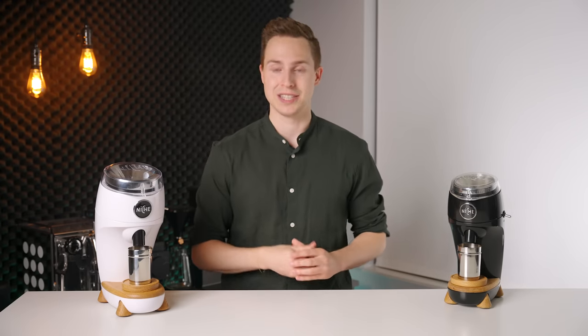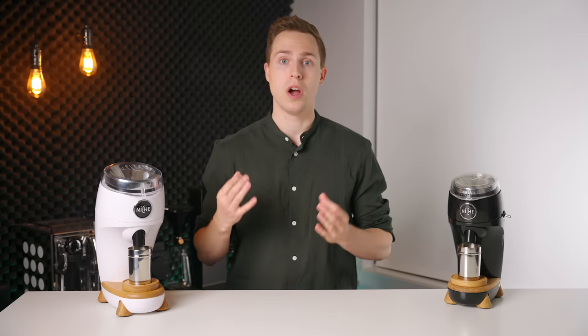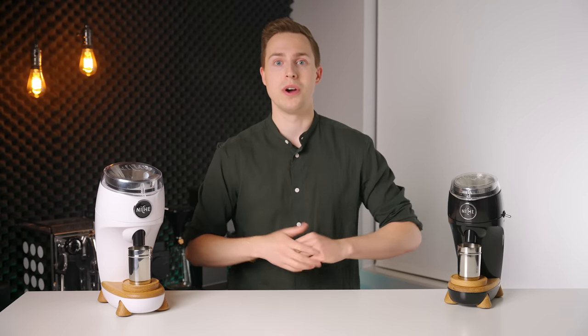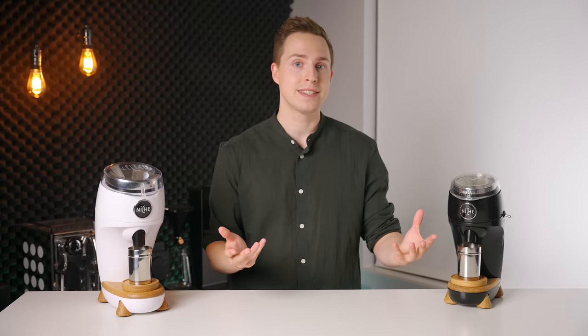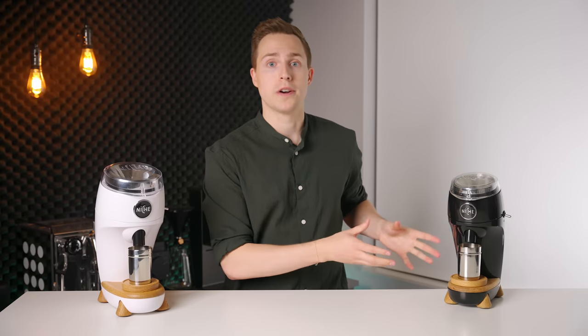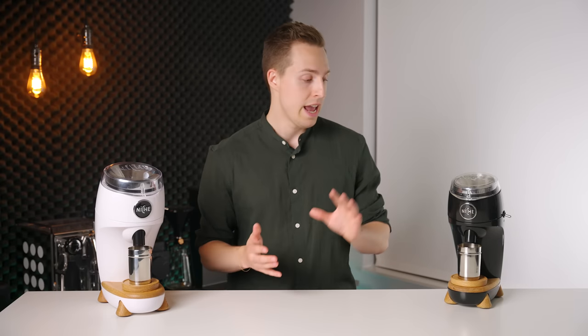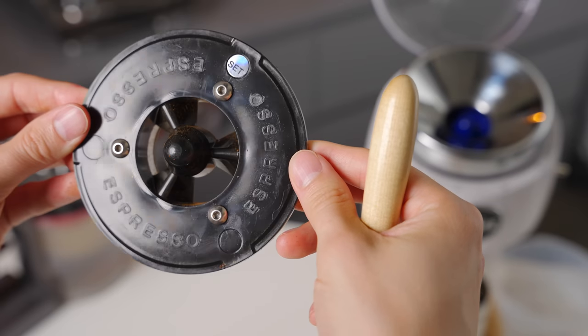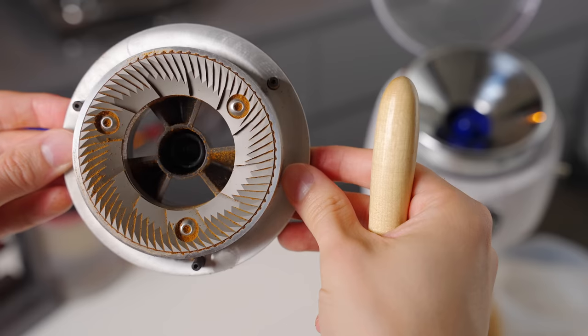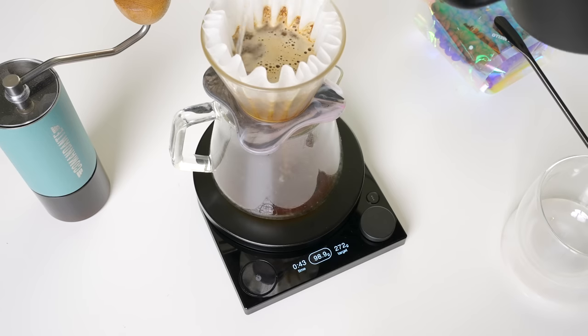Fans of Niche have long been asking for a flat burr version of their grinders. As home specialty coffee has erupted over the last few years, so has the opinion that large flat burrs are the superior choice over conicals. The Niche Zero's conicals produced a textured and chocolatey espresso that gave the grinder its reputation, however in terms of clarity of flavors it left something to be desired, and for filter brewing it was really a complete non-starter due to the amount of fines produced. In the case of the Niche Duo, it's currently supplied with 83mm Mauser burrs — one set for filter and one set for espresso. I tried to brew the espresso burrs as a pour over and while the results weren't fantastic, they still well outperformed the Zero for filter in my opinion.